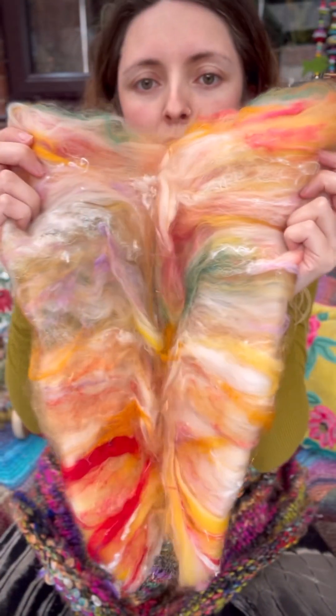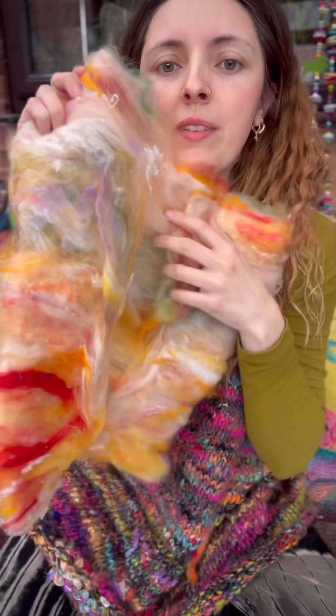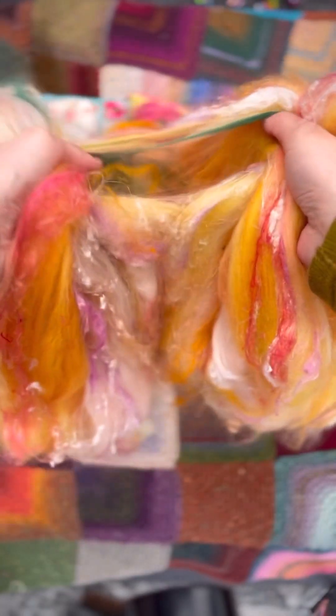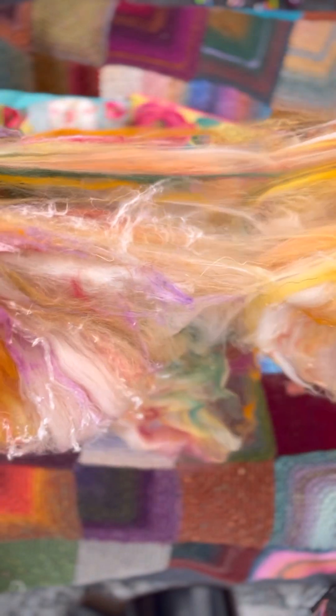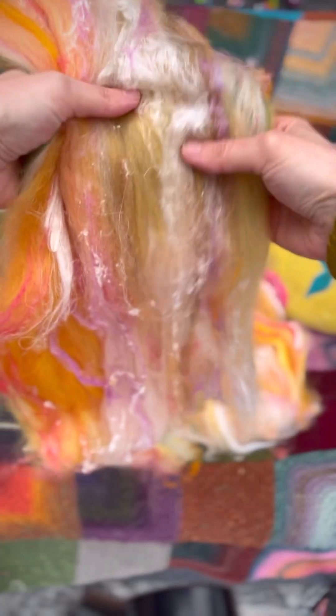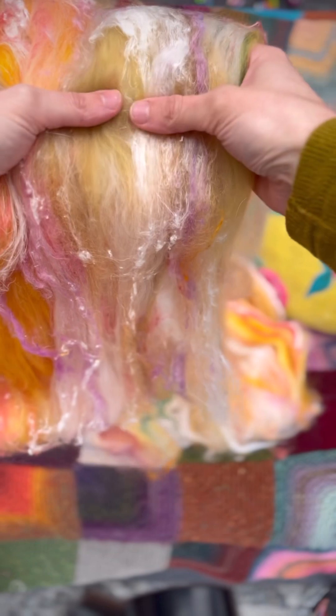First of all, unravel the bat — like this, pull it all out like this. Basically strip it in half first, so I just get the middle and gently pull the fibers apart, like that. Then I split it according to how I like the colors, so I think I'm going to split it here.